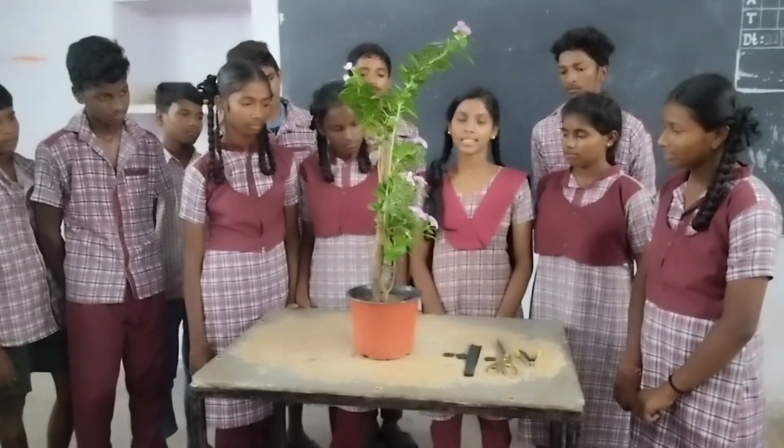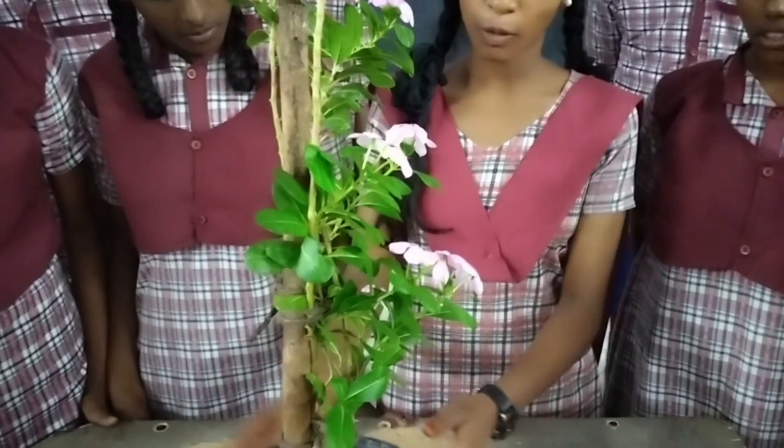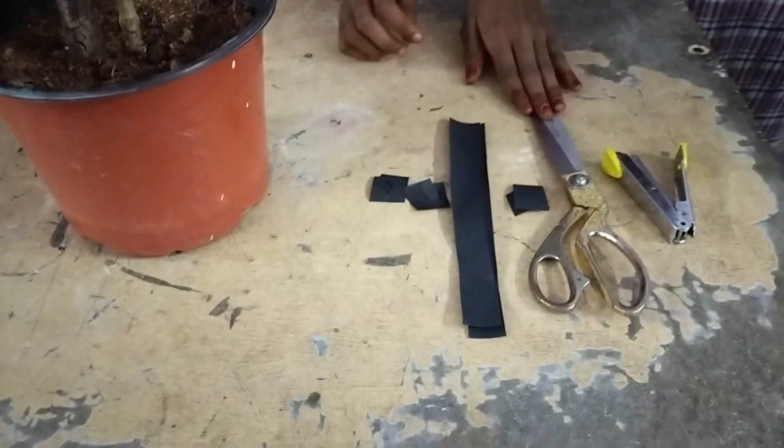Hello all, let us do the experiment that sunlight is essential for photosynthesis. Materials required to conduct this activity are: potted plant, black paper, scissors, and stapler.